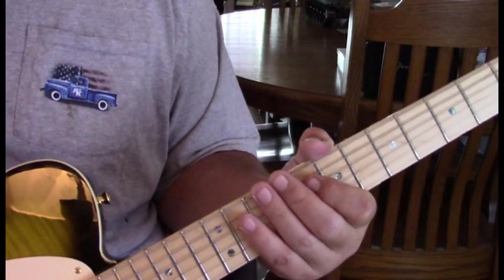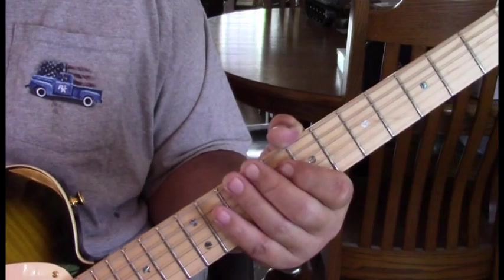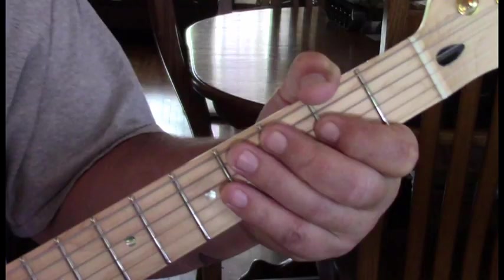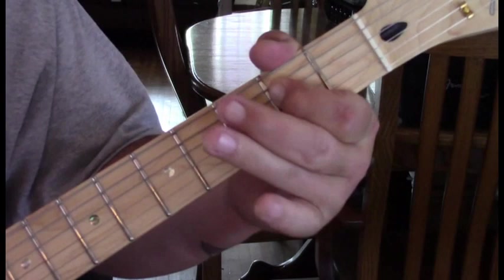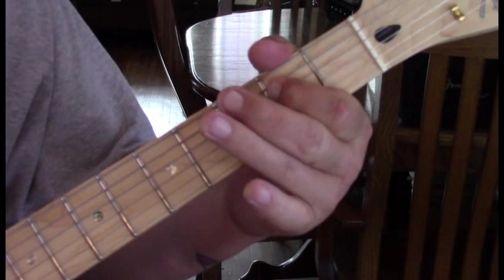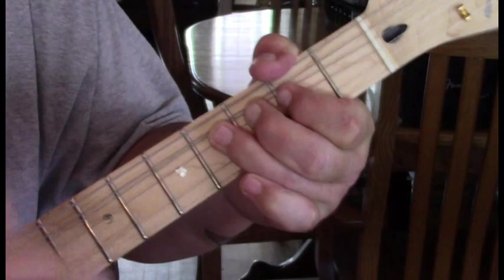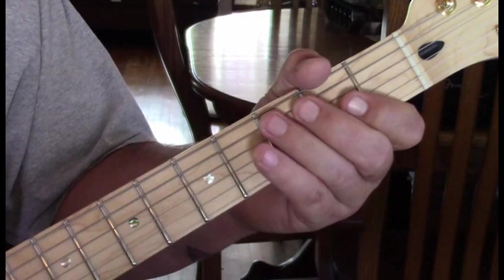I've written that out — my notes are always available below the video, just click the link. Now we're at the solo. The first part of the solo starts up here in second position. He starts with a quick slide into the fourth and fifth string, then we go to the second fret of the fourth string, to the fourth fret, back to two — hold that.